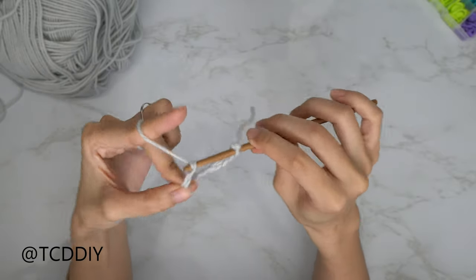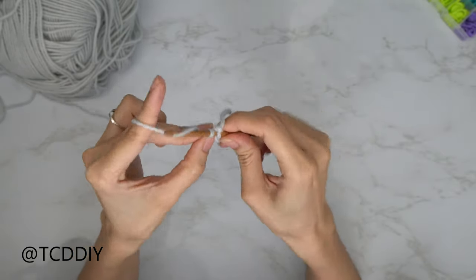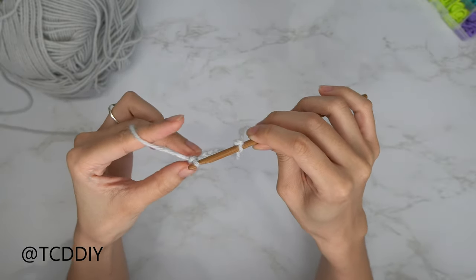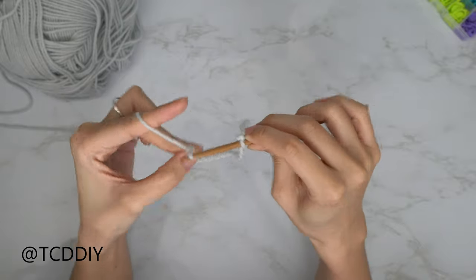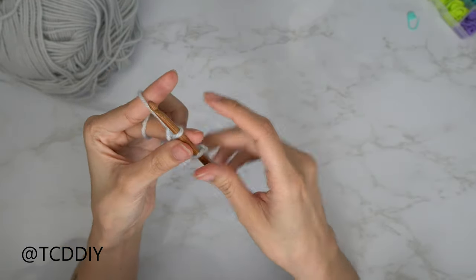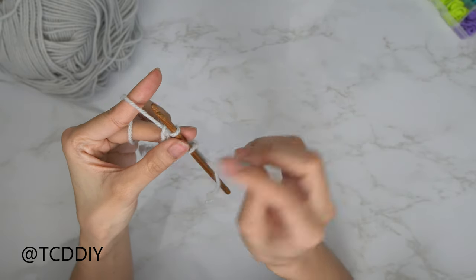I picked up this tip from TL Yarn Crafts — she posts a lot of great crochet content on YouTube, so check her out; I'll have her links down below. Now that we have our chain, grab your stitch marker and insert it into that last chain that you made.